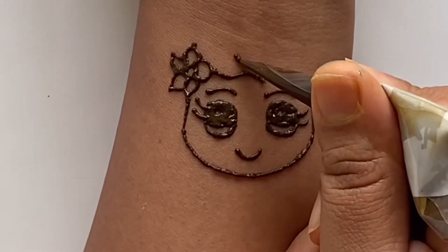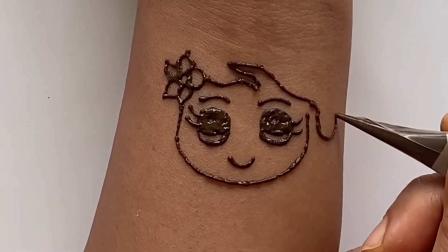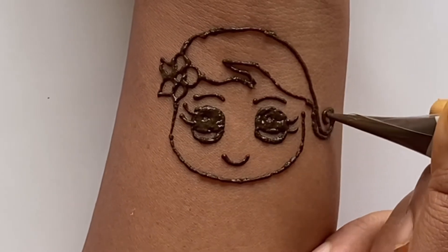Now we're going to move on to her hair. We're going to draw it to the side to make it look kind of wavy and curvy. And now we're going to add the top part of the hair.